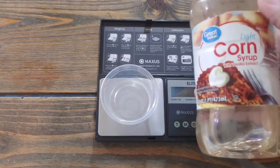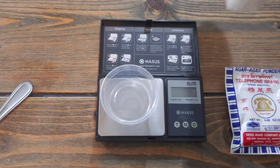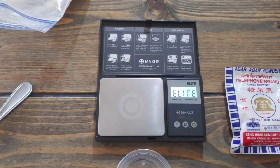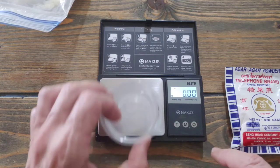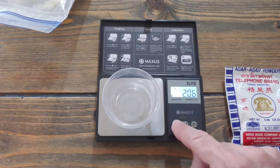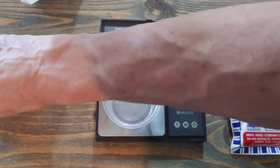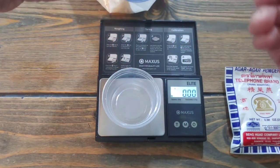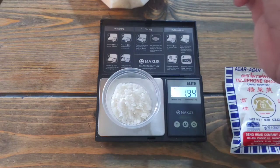Corn syrup is cheap and will last you forever. Turn on your scale, wait for it to zero out, put on your little cup — as you can see it's a bit over two grams — so clear that out. Then we need three grams of potato flakes; scoop them up and dump them in until we get three grams. Try not to go over.